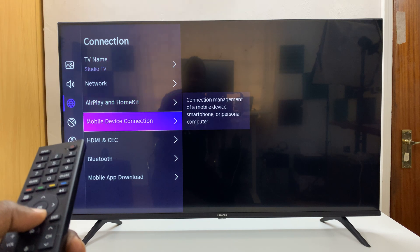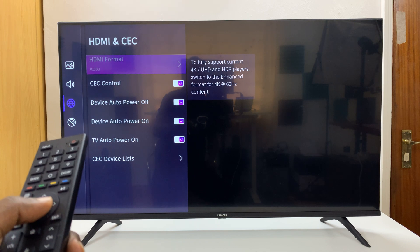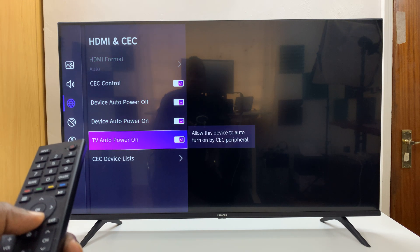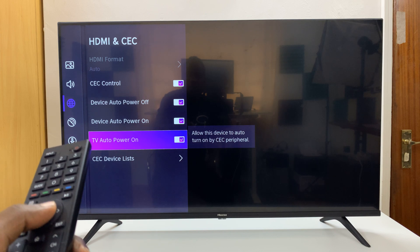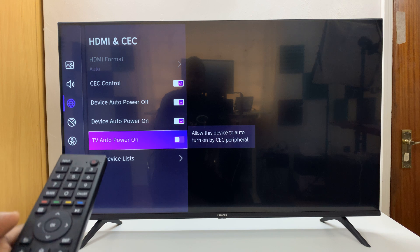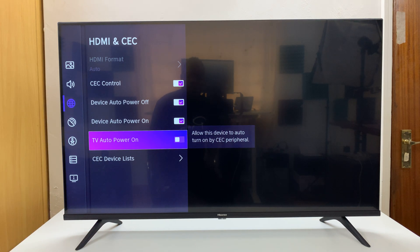Under Connection, go down to HDMI and CEC and select that. Then come down to TV Auto Power On and make sure you disable that. That will prevent HDMI devices from automatically turning on your TV.